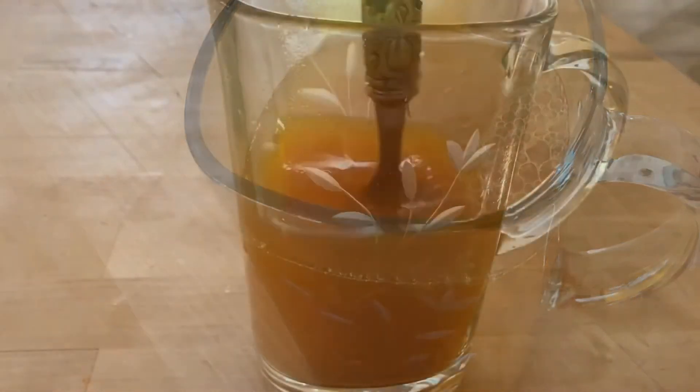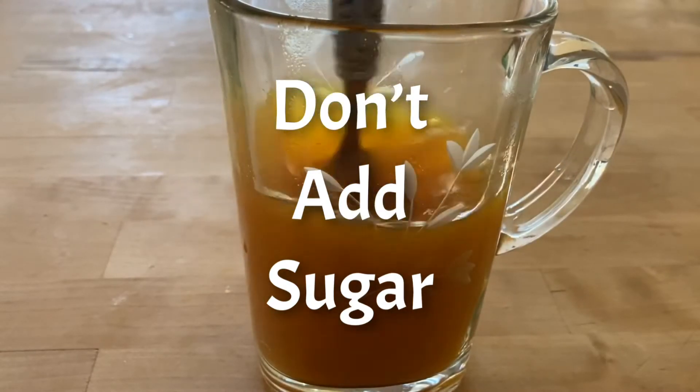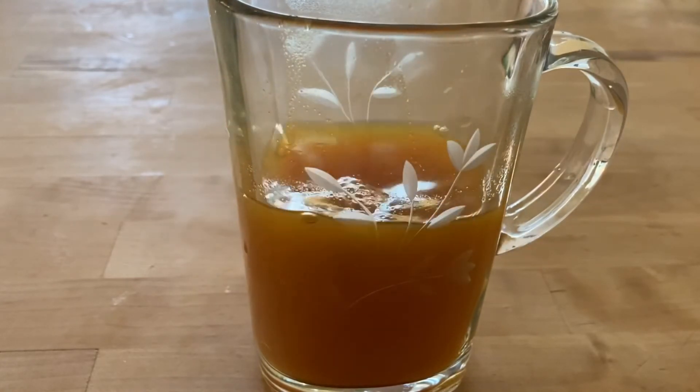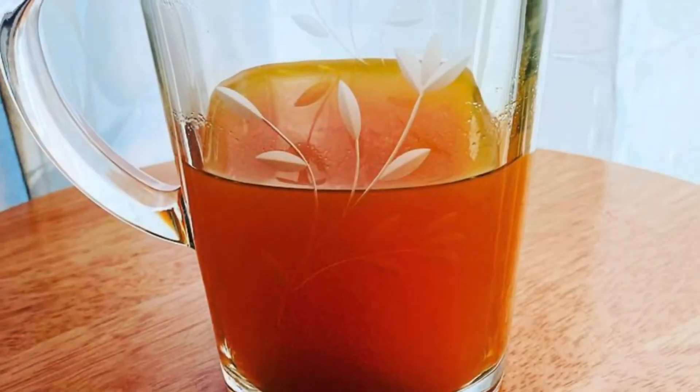Do not add sugar. Sugar has been known to feed cancer. Do not add sugar. Does this taste great? No, it does not. But is it really good for you? Yes, it is.